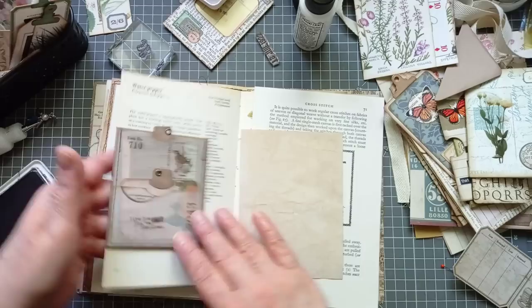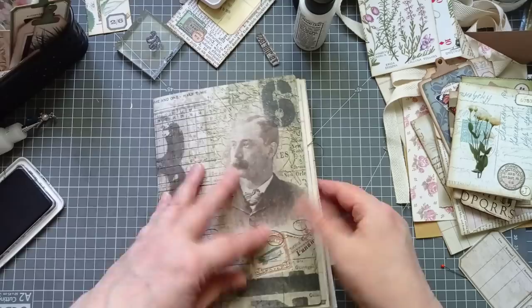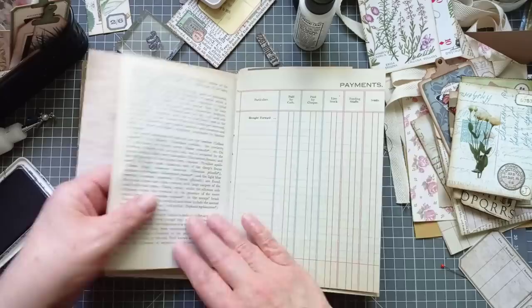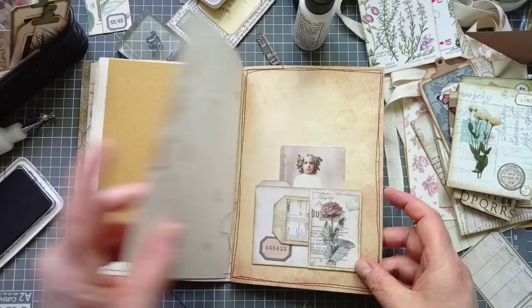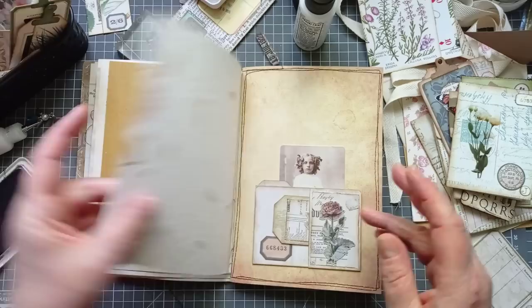Then we've got the centre page, then our insert goes in. I'm just going to close this up now to see how chunky it's getting — it's a little bit chunkier. We'll have a flip. We've got that there, nothing behind it yet. I've got something in there. A little bit of something there. I'm liking it. That seems a long way without anything. Then we've got Nellie Olsen. I love Nellie Olsen. I might clip something on here.